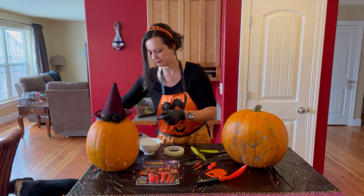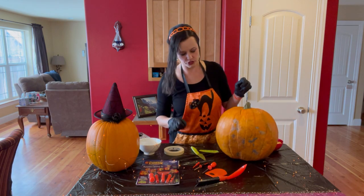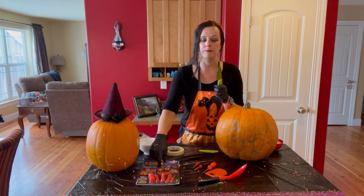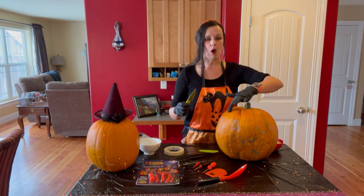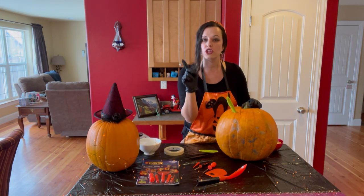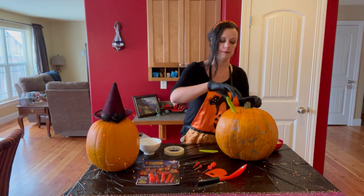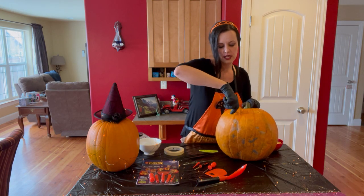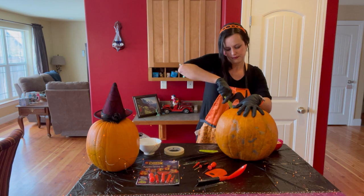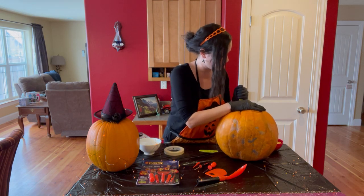I am going to carve this big pumpkin. To start, you want to take a sharp knife and take off the top of the pumpkin. If you are doing this with children, be careful because it can be very difficult. You cut and start cutting the pumpkin completely around. It can be very tough, so please be careful.